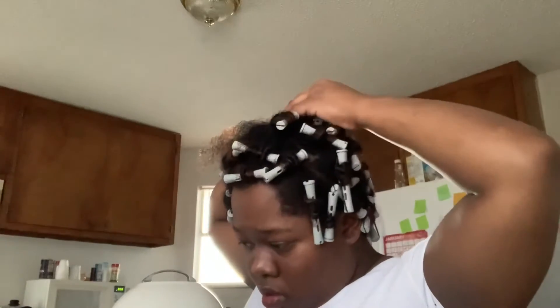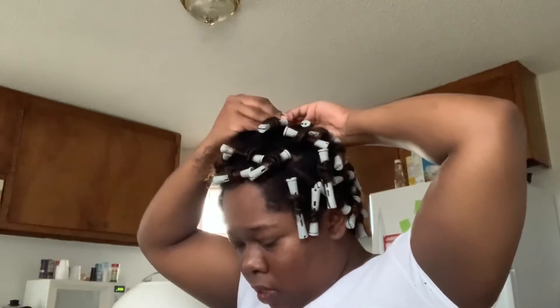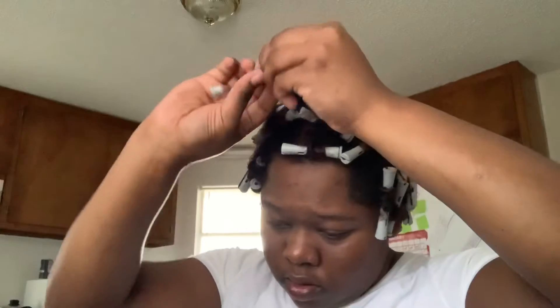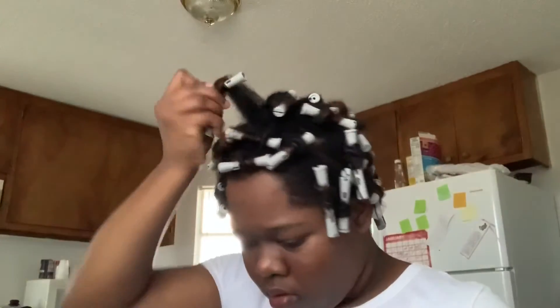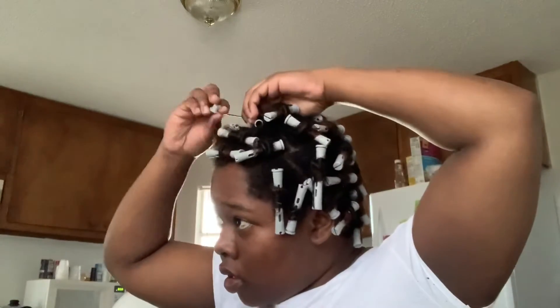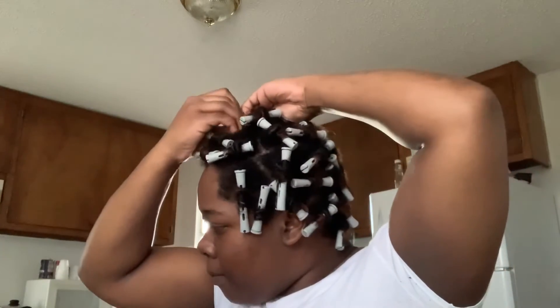I've already rolled up most of my hair right here and I'm just finishing up the rolling process. What I did was stick my brush into a cup of water — I just kept a cup of water beside me because my hair tends to dry faster when it's out like that. I'd dip the brush into the water and brush my hair a little wet before rolling.